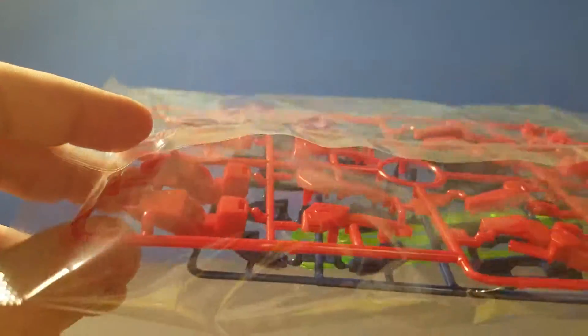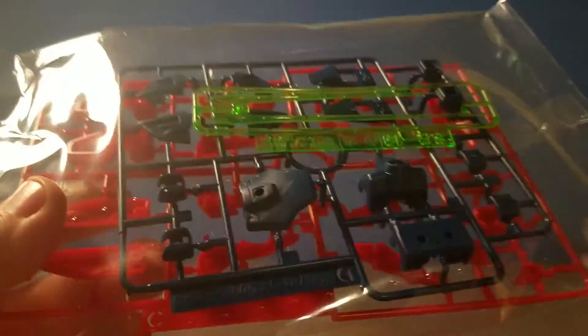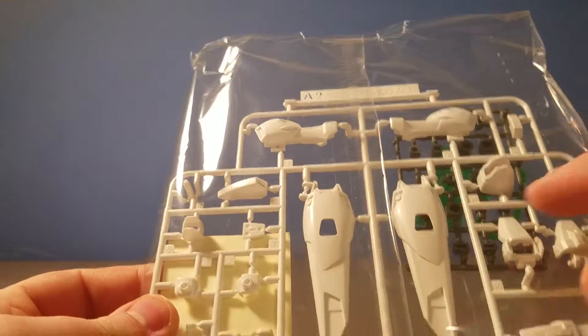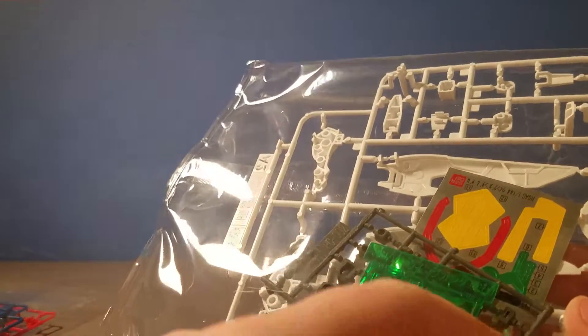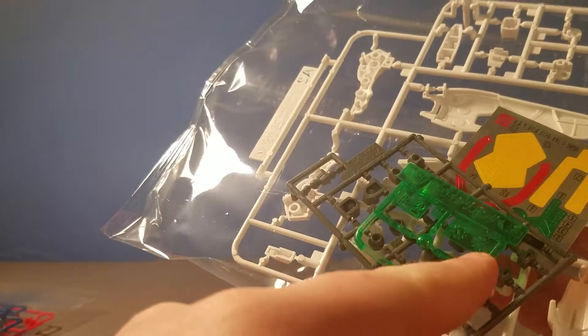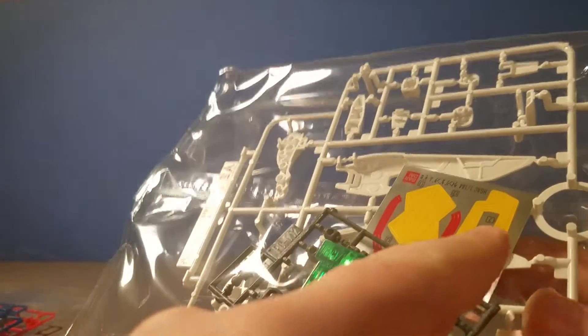First off, we've got a runner with some kind of lighter red parts — they're almost transparent. We've got our beam sabers, looks like our body parts. Next we have the wing parts, some polycaps, and the gem for the front. I don't know — I've never watched Gundam Wing so I'm not sure what that part is.